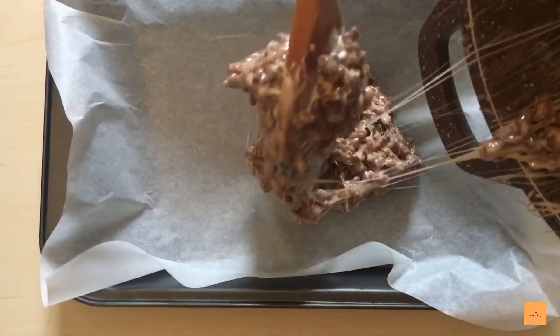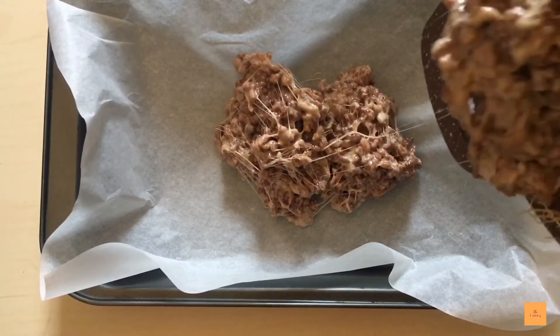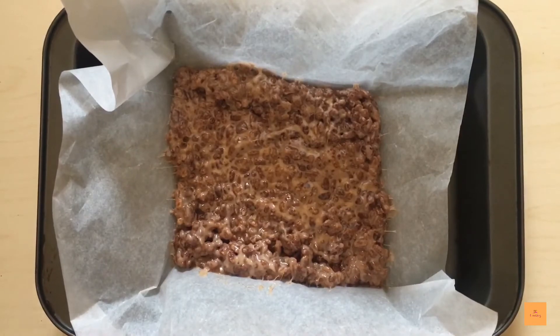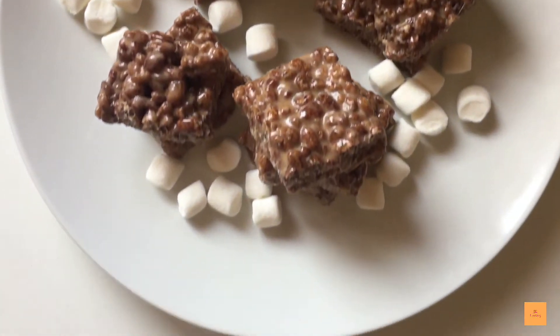To shape your rice krispies, grab a square tray and put baking sheets on it just so it doesn't stick. Make it a thick layer, let it rest, and then after a bit you can take it out and start cutting and enjoy.